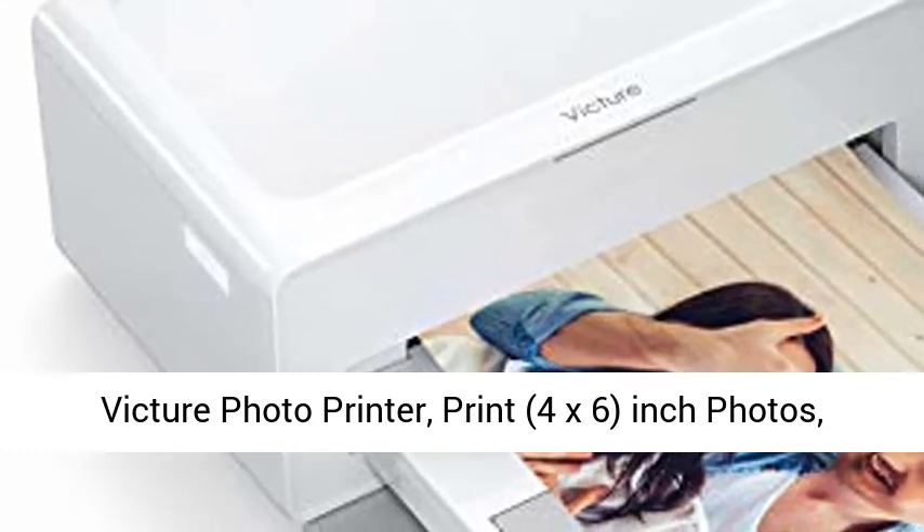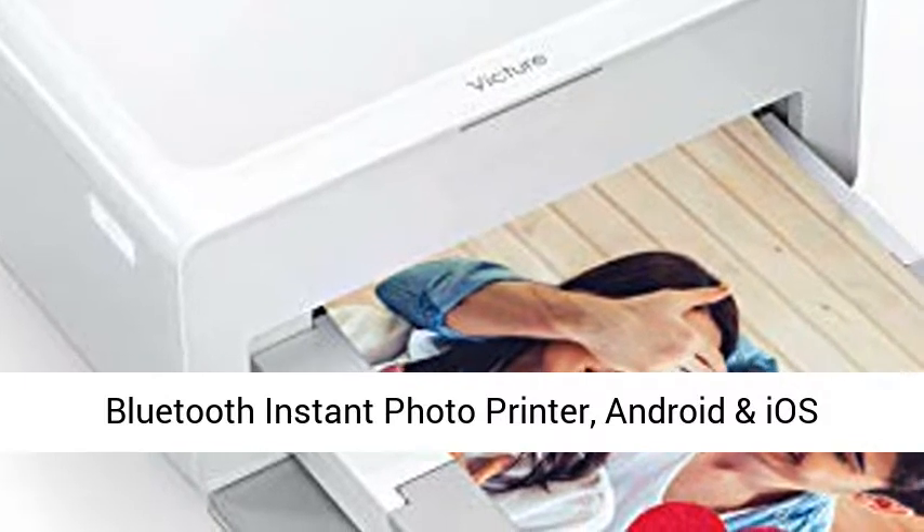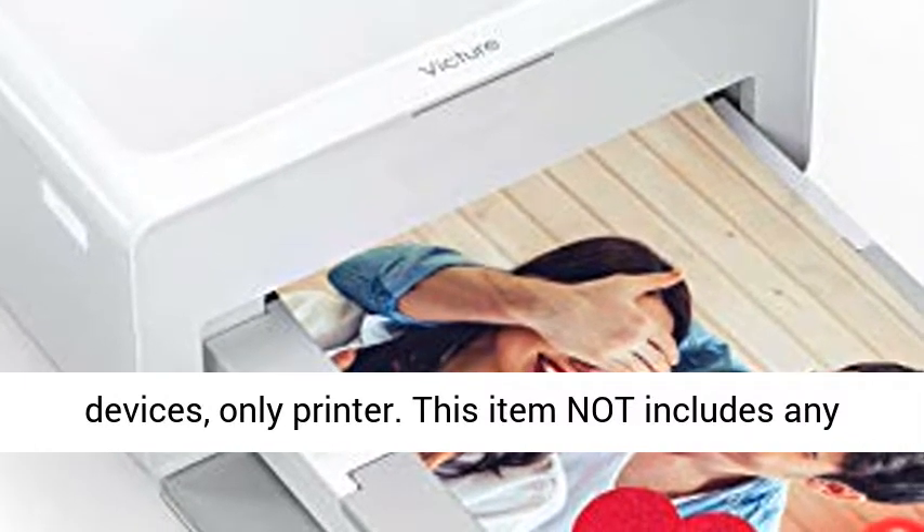Victor Photo Printer — Print 4x6 inch photos. Bluetooth Instant Photo Printer compatible with Android and iOS devices. Only printer included.